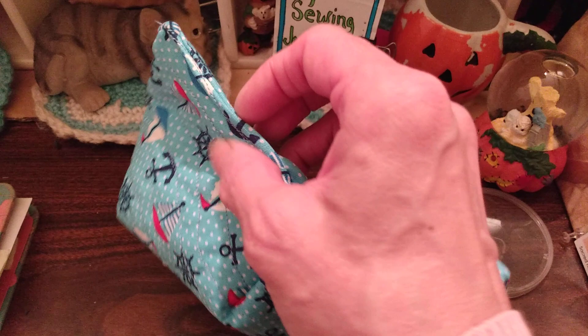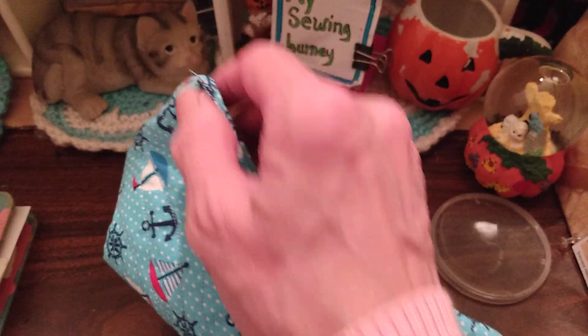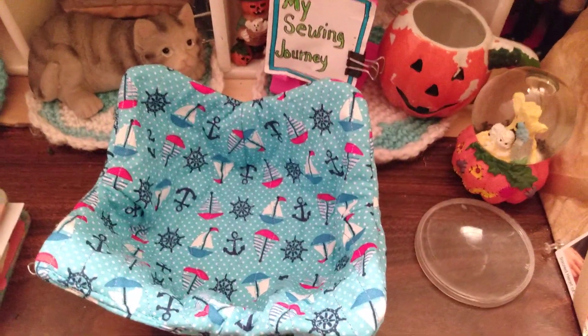Turn your fabric to the right side, fold in the two raw edges, and then sew straight across and your bow cozy is done. And that's all there is to it.